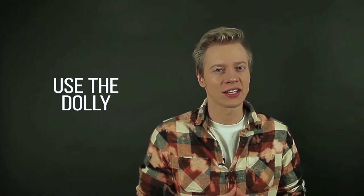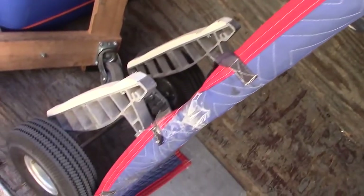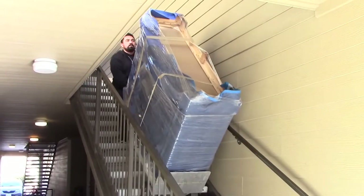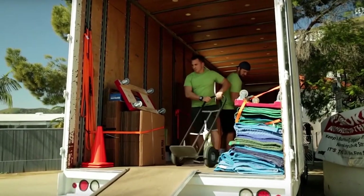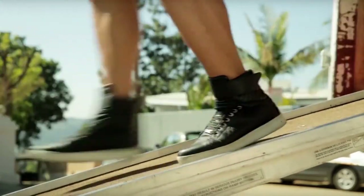Number four: use a dolly. Using a dolly really proves useful when moving those large pieces of furniture. When you rent one from the moving place or buy one at a store, make sure that the dolly has rubber wheels, not the metal ones that can accidentally scratch your floor.